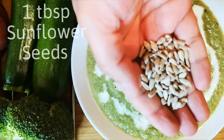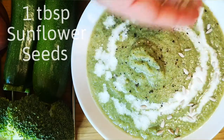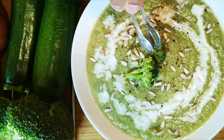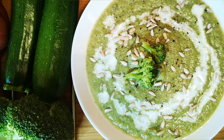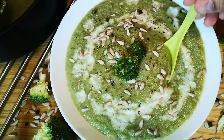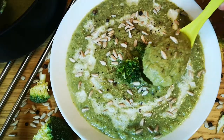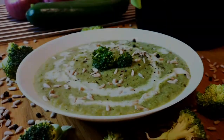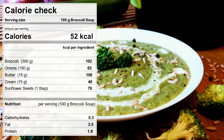Serve this high fiber and low calorie soup with sunflower seeds or pumpkin seeds. Enjoy this yummy soup. As the saying goes, to feel safe and warm on a cold day, all you really need is a soup. Prepare this soup on a regular basis and stay fit — it only has 52 kilocalories per 100 grams.